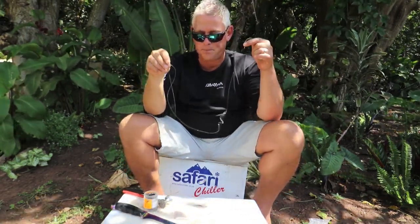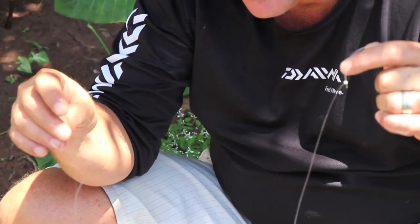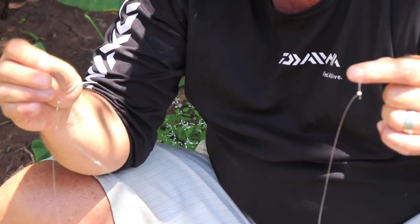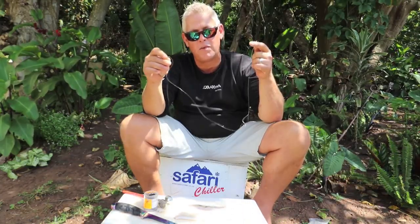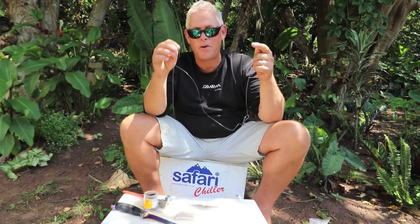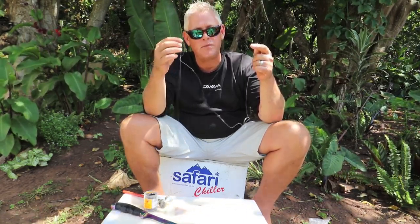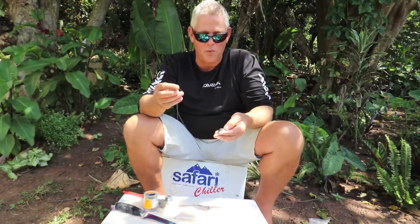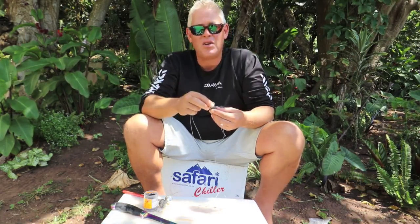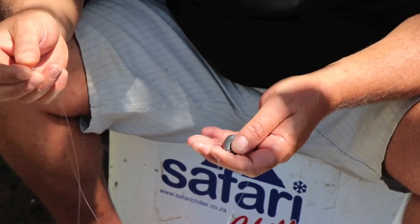I'm going to run you through the trace. I'm using two circle hooks — in this case a 4-0 tuna circle by Mustad — and I'm using 0.6-0 Kingfisher line because it's nice and soft for movement. This trace is all about movement, creating those vibrations in the water and triggering the fish to snap at it quickly. Your sinker choice depends on where you're fishing — anything from a 3 to a 6 ounce depending on the distance you require.